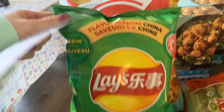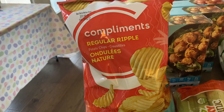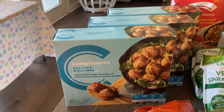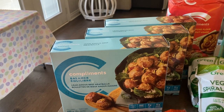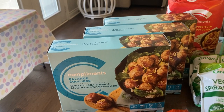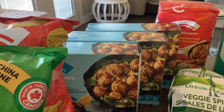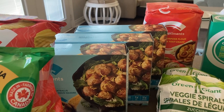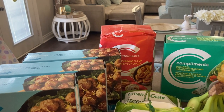I also got the Compliments regular ripple chips for $2.50. I got three boxes of lean Angus beef meatballs — they were buy two get one free, so $12.49 each with one box free. I use those for spaghetti and meatballs, Swedish meatballs, or barbecue meatballs, so I figured I'd stock up and keep them in the freezer.